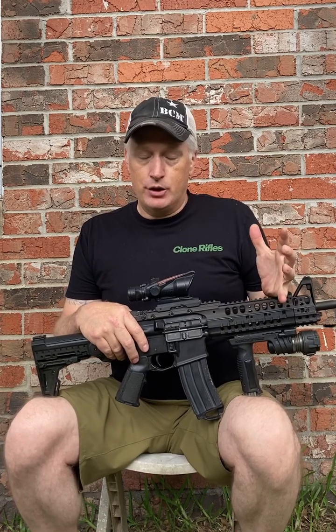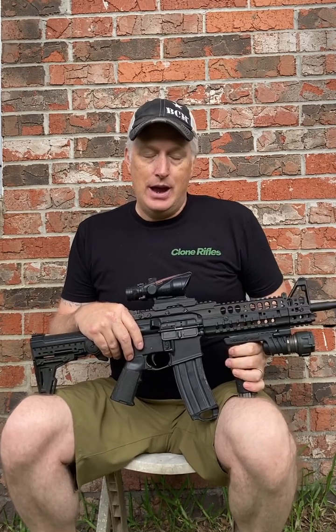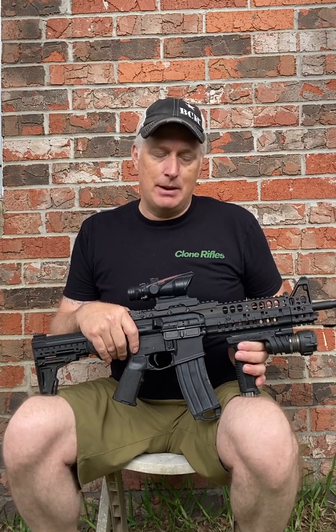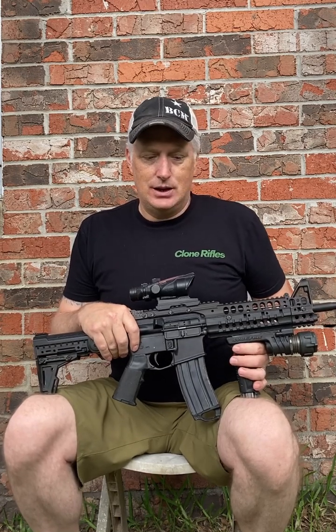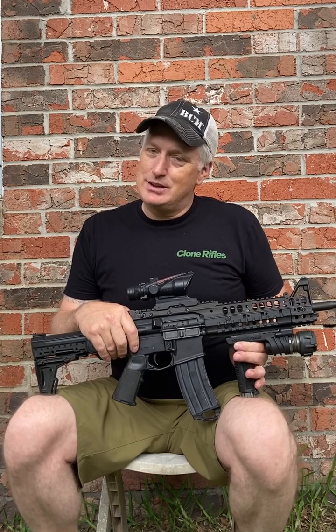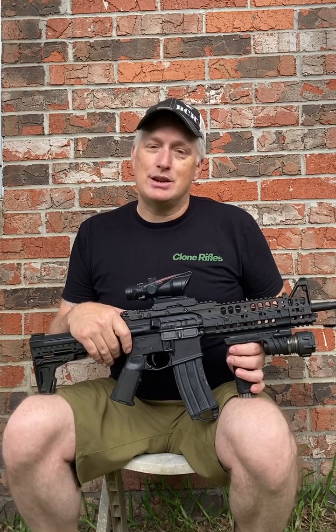When I got rid of the M500 and put the ARMS rail on, I needed a light. The Surefire M900 had just recently come out. This thing is huge, but at the time it put out probably some of the most light of any weapon light available — I'm going to guess maybe 120 or 320 lumens or something like that. Obviously, lights have far surpassed that by now, but back in the early 2000s, this was one of the brightest things on the market.